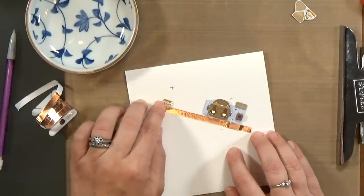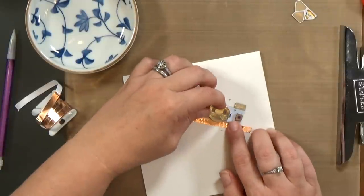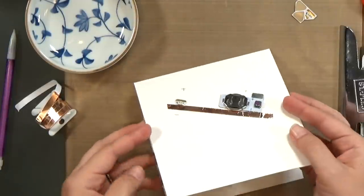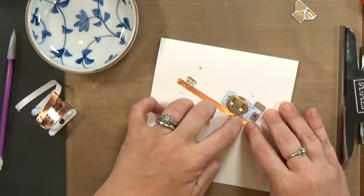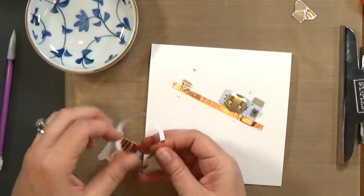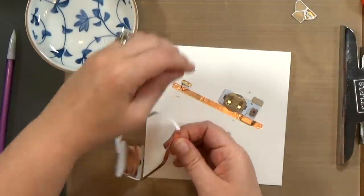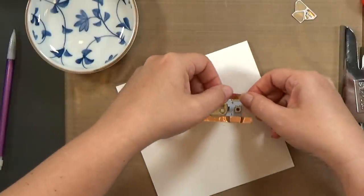Notice that I slid that battery out of the way. When I stick my tape down, I can slide the battery back in place and there is a gap there — it's not touching. And now I'm going to run the positive side to the positive.